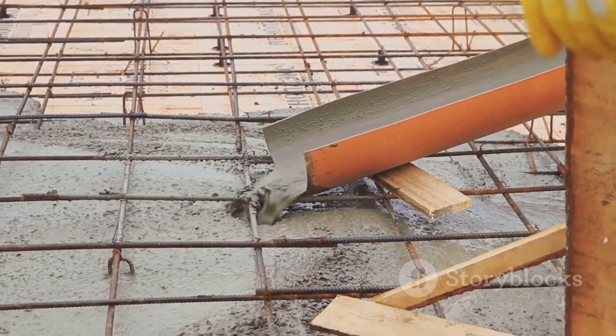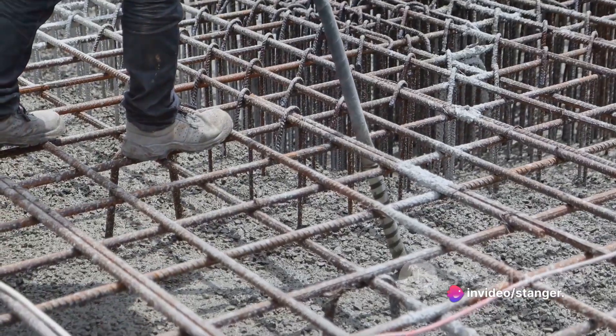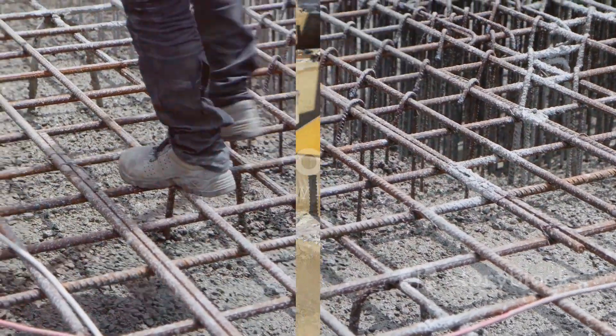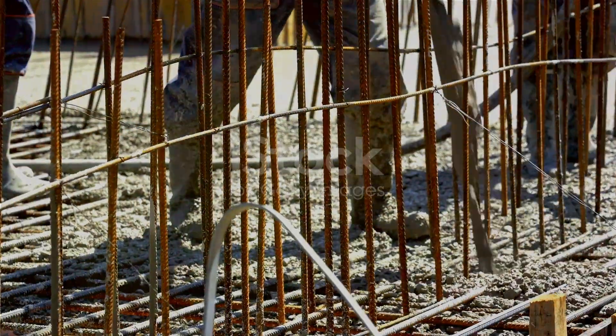Now comes the concrete pouring. Once the formwork is securely in place, we pour the concrete carefully, ensuring it fills all corners and edges uniformly. After pouring, we allow the concrete to cure adequately before removing the formwork.